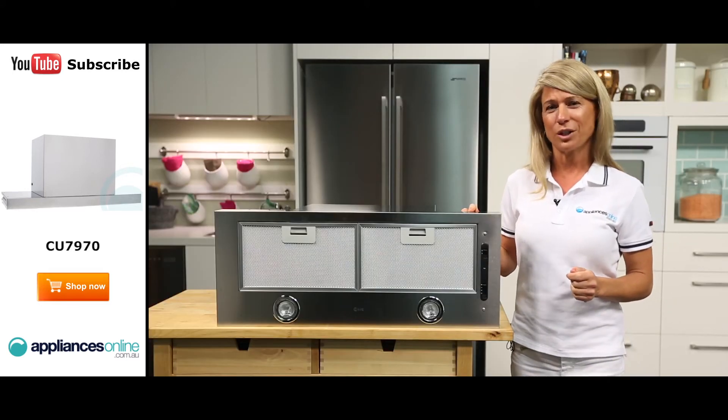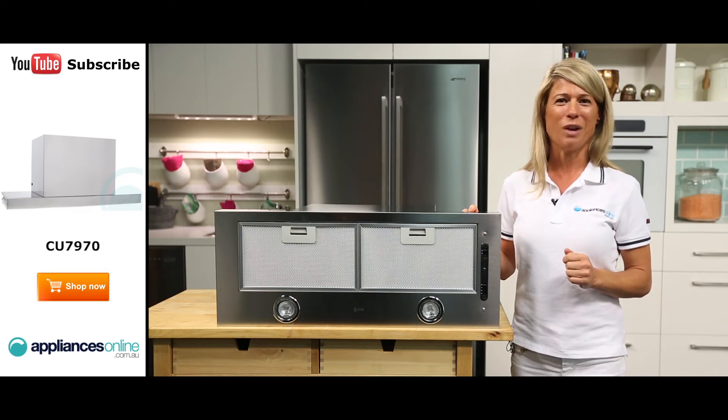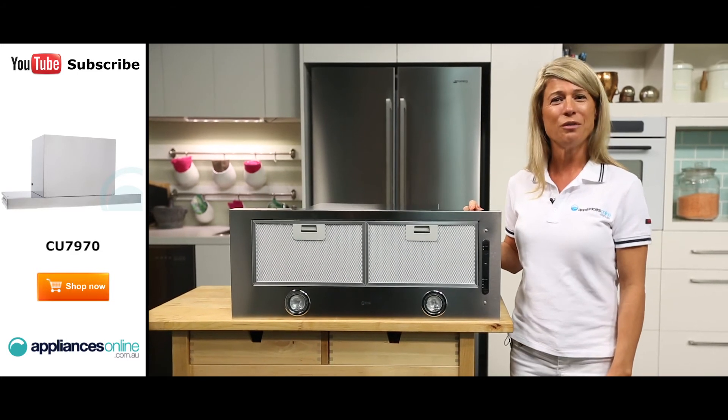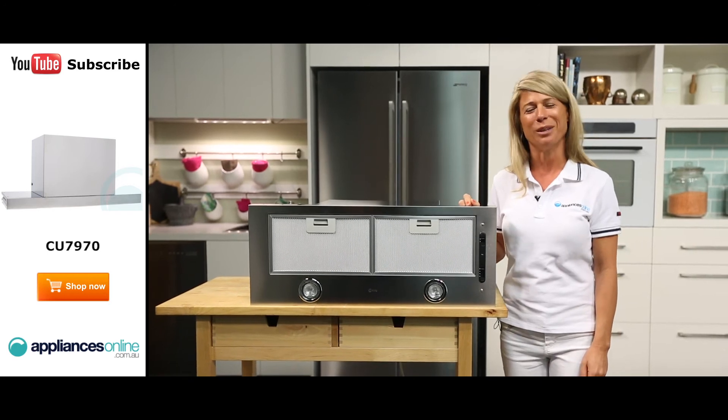We recommend having a qualified professional handle its installation. And that's the ILVE under cupboard concealed range hood, available with a two-year warranty. Thanks so much for watching and don't forget to subscribe to Appliances Online on YouTube for all of our latest appliance videos.